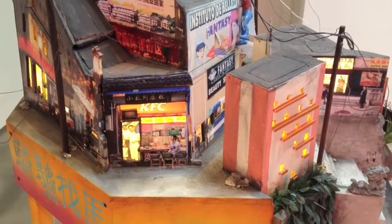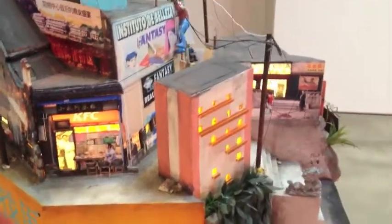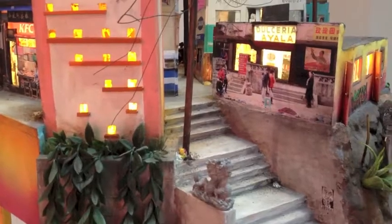Every time I encounter this piece I always discover something new. And that's what's really amazing about an urban fabric or an urban place in general — it's alive, it has energy, and you'll always see something new.